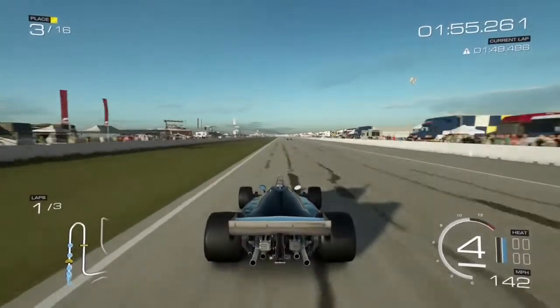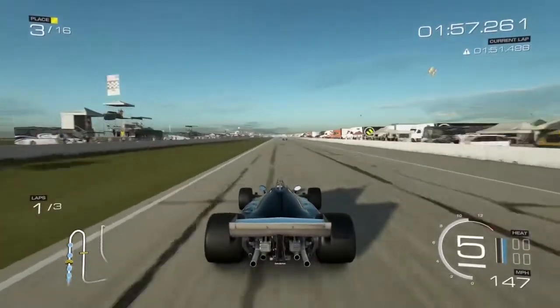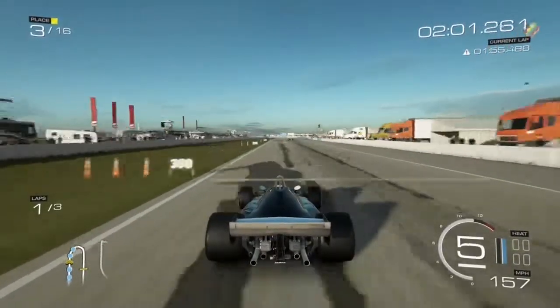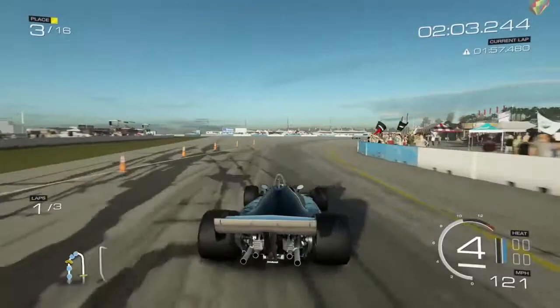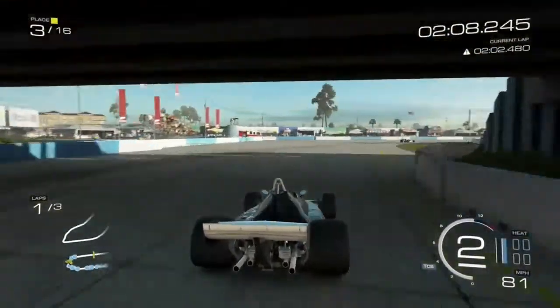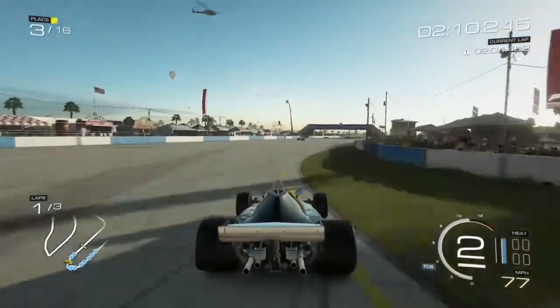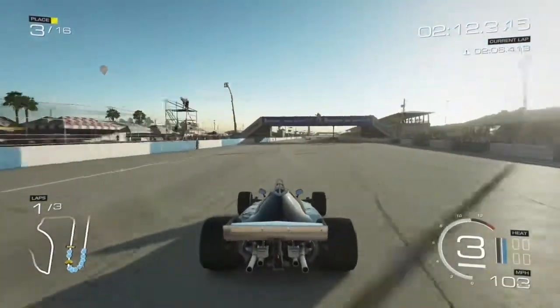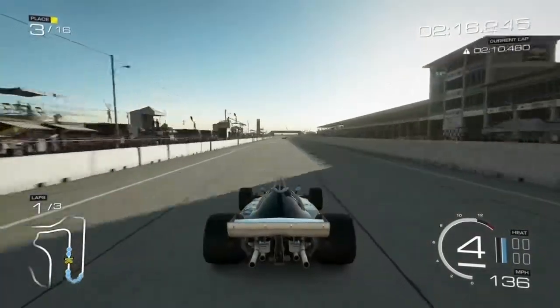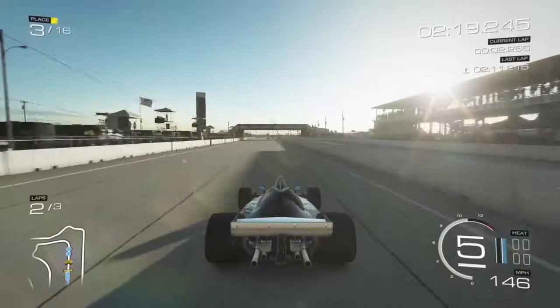When you're turning, it feels like you're turning. When you're braking, it feels like you're slowing down. And with the vibration triggers on this Xbox One — that's one of the other things I wanted to talk about — it really feels like you're really pushing the limits of the car. It does a really good job of pulling you into the game and making it feel like you're actually there driving the car.